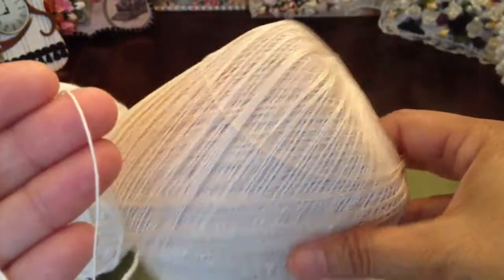It comes in a bundle like this. I used that and I love the way it looks, but it's a lot of work because it's so tiny.